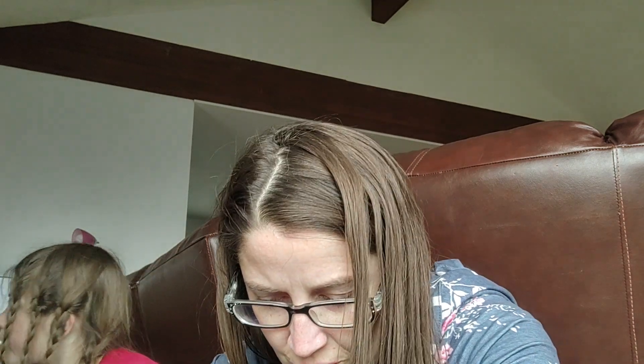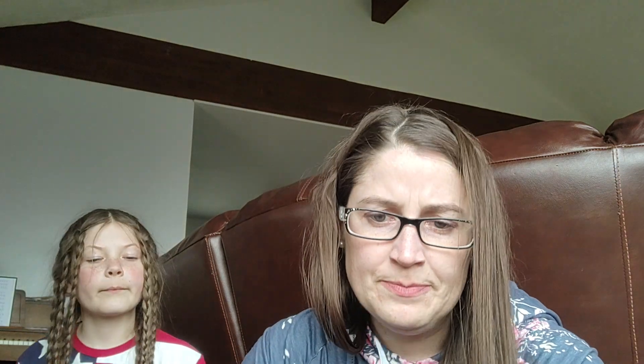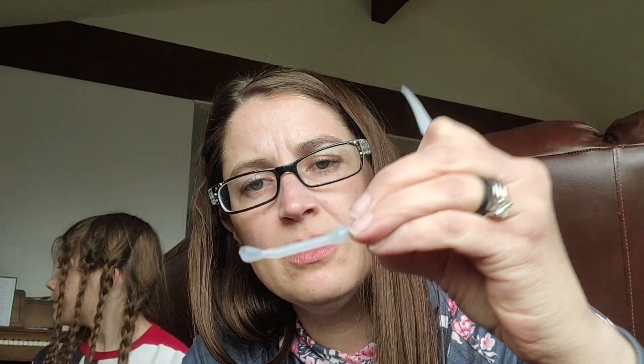Then it came with some stir sticks — things to stir. It has this one that's like a scoop to scoop glitter or something, and then another scoop one.